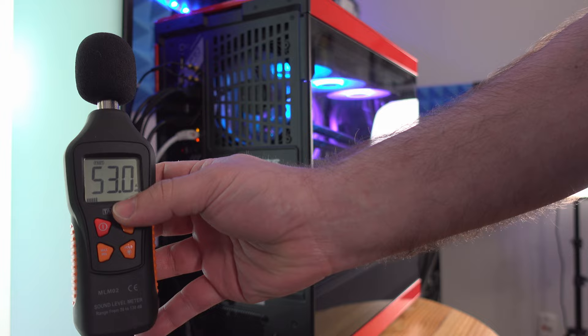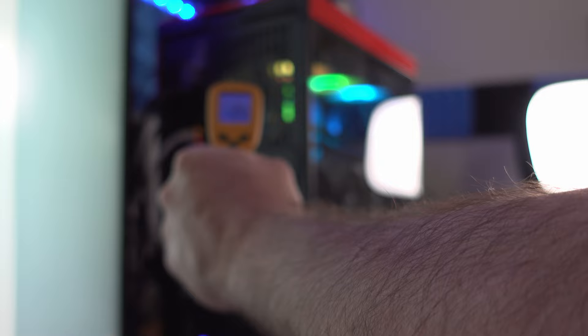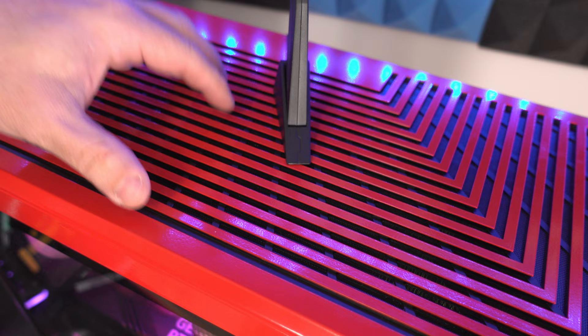Further out, over a foot away, readings drop to around 40 dB. The GPU fans aren't going to get much louder since we're not stressing it. The rear fan temperature is 23°C. Since we are CPU stress testing, the radiator up top would be the hottest and loudest point.